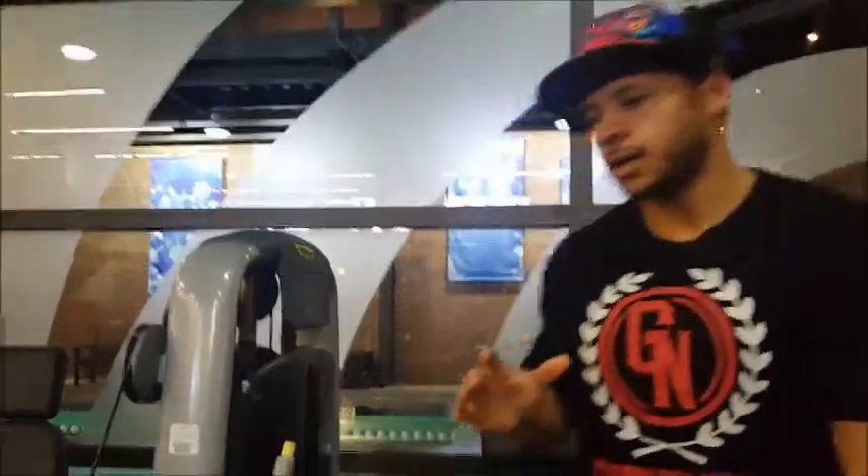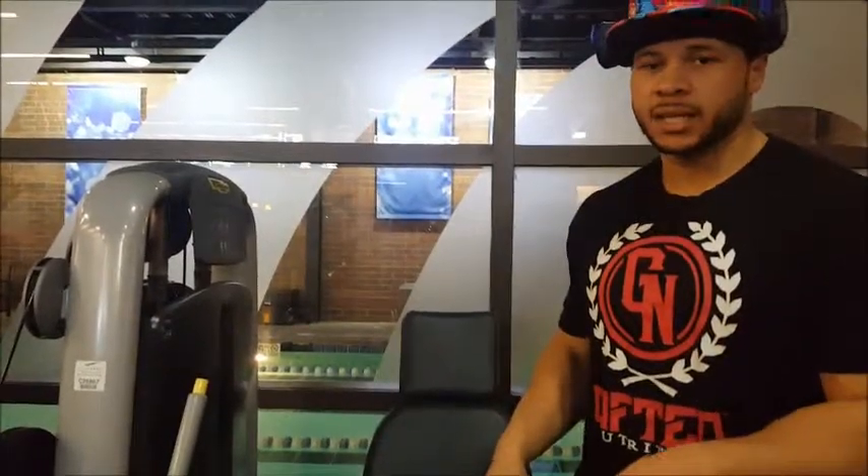Welcome back to Wimpy Fitness and this is the continuation of me showing you what I do for hamstrings. Before I showed you the lying leg curls, these are going to be the seated leg curls. There's a specific way that I do these to make sure I'm really hitting my hamstrings as much as possible.